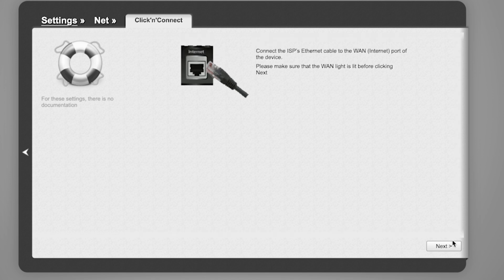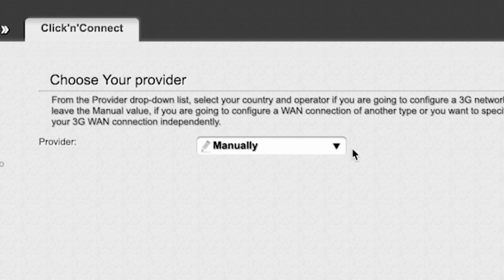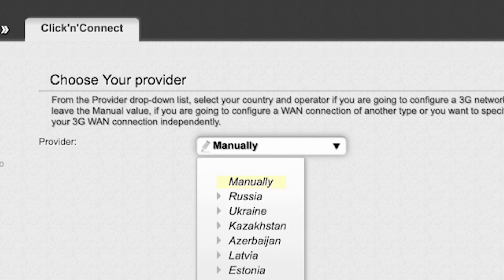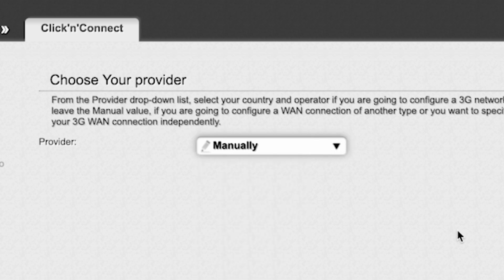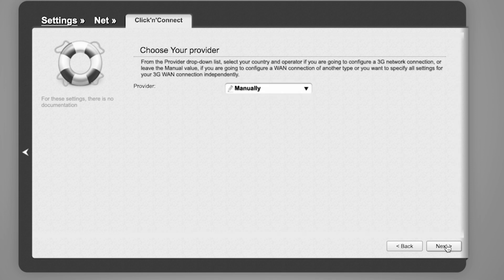Click Next. On the next page, select your internet provider. From the provider drop-down list, select your country and operator if you are going to configure a 3G network connection, or leave the manual value if you are going to configure a WAN connection of another type or want to specify all settings for your 3G WAN connection manually. Click Next.